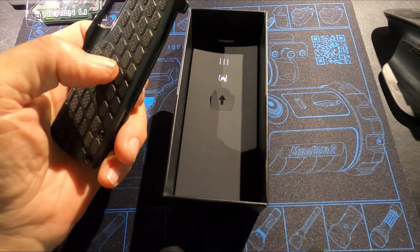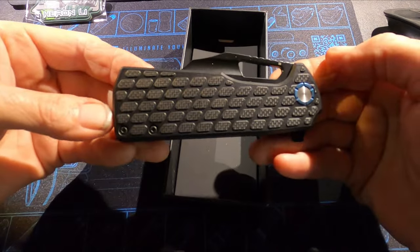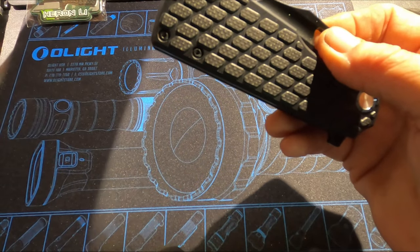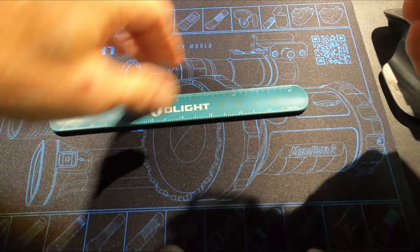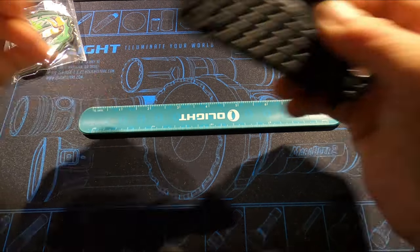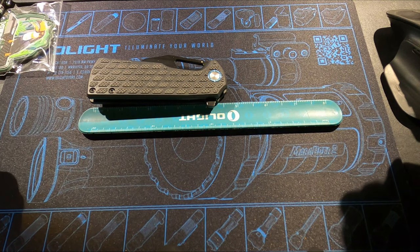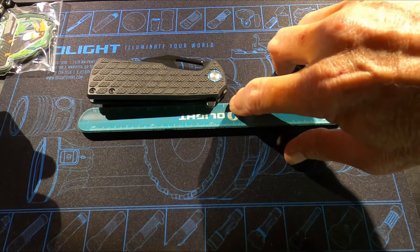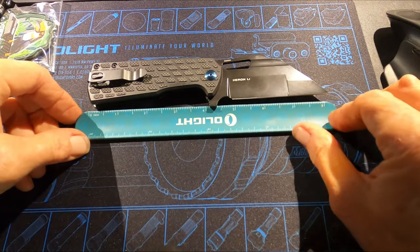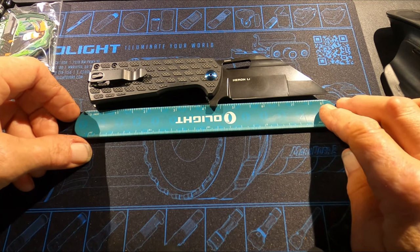There he is — he's a big boy. Let me grab an 8-inch ruler. Giving you a visual: roughly four and five-eighths inches closed, and then open we are over eight inches by about a quarter of an inch — so eight and a quarter inches roughly. It's a big boy.